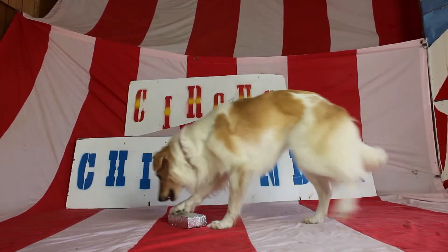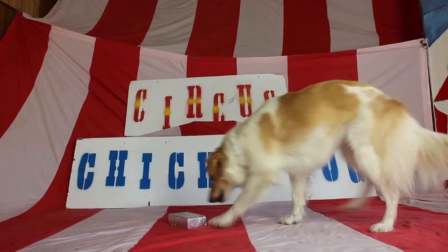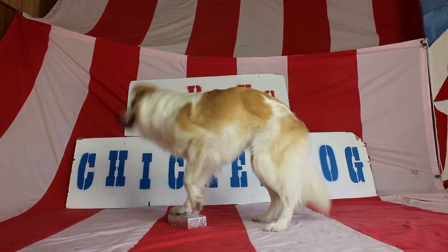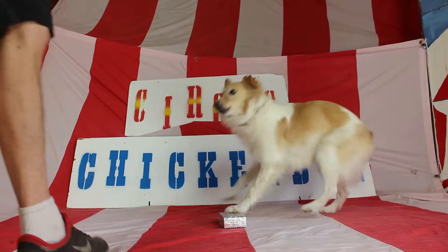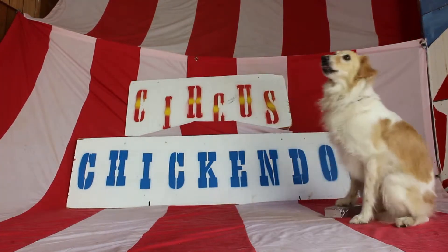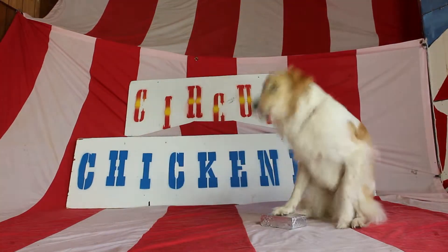Hello and welcome to Circus Chicken Dog, the Moose edition. We're just starting off here with the key moment from today — you can look for that a little bit later. There's Moose. The goal for today is Moose's leg should be more vertical, and that'll get more weight on her foot, which will help stabilize the whole pose.